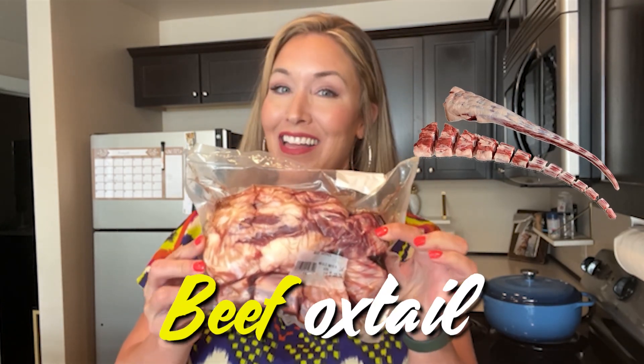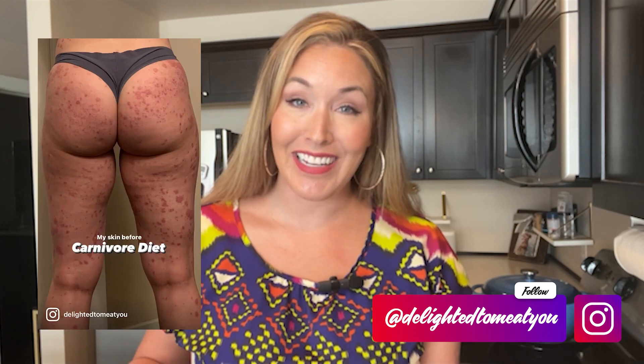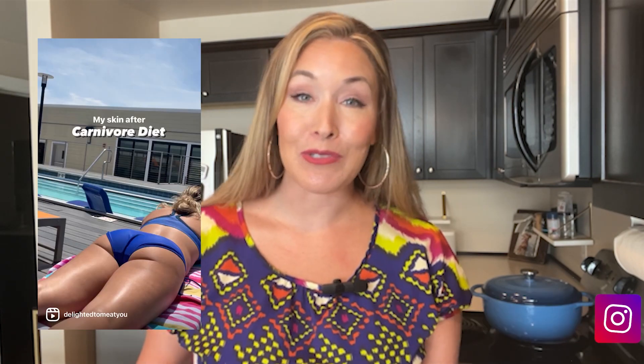Hey guys, join me today to make some beef oxtail. I got this from a local butcher and I'm really excited to make it with you. I'm Jen, I'm a doctor of physical therapy and I've experienced radical healing on a carnivore diet and I want to help you do the same.